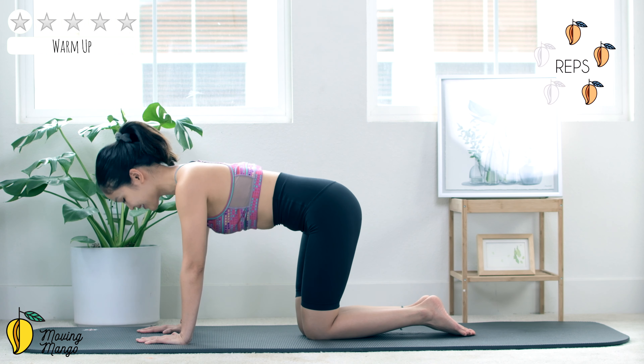10, 9, belly button in, 8, 7, look down to the mat, 6, soften your elbows, 5, shoulders on top of your wrist, 4, try to reach your foot as far as you can, 2, and last one.